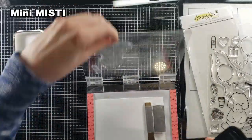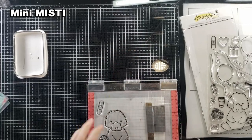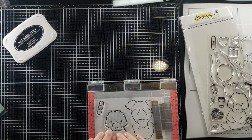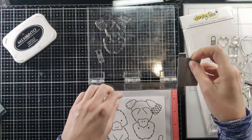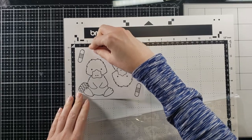I decided to make a Get Well card for my friend Corin Wiskman — you may know her, she has a YouTube channel. She had surgery recently, so I wanted to send her a cute little pick-me-up card. I opted for this little platypus guy to help us out.